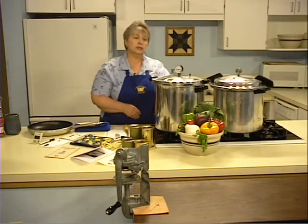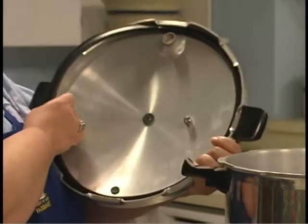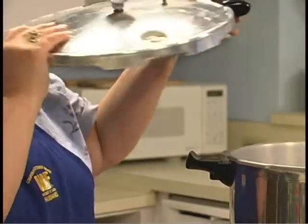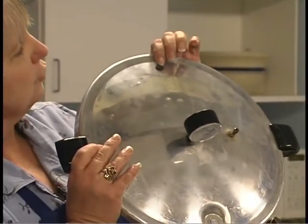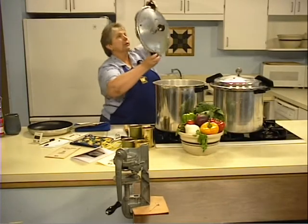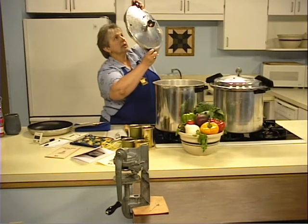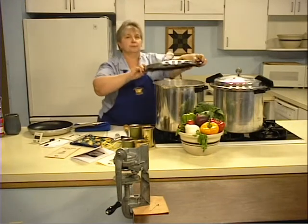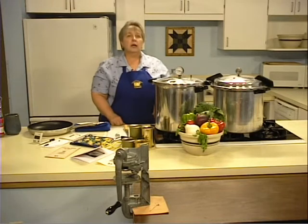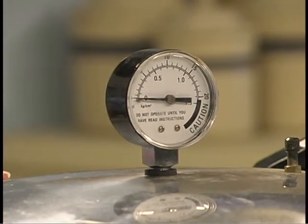Your pressure canner must be in good condition. Inspect the gasket to make sure that there are no tears or nicks. You want to make sure that the pressure plug is seated properly. Finally, check the vent port — look through it and make sure there are no obstructions that will reduce the air flow. If you're using a dial gauge, have it checked annually for accuracy. Dial pressure gauges may be checked by your local extension agent.